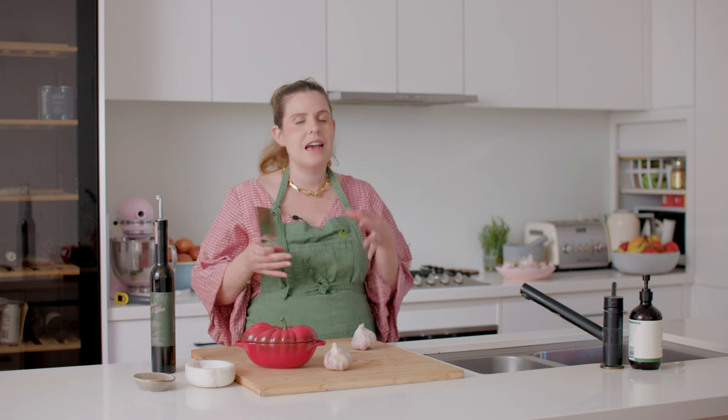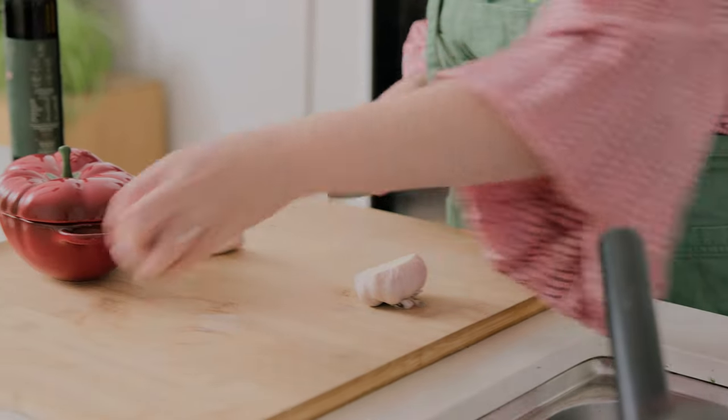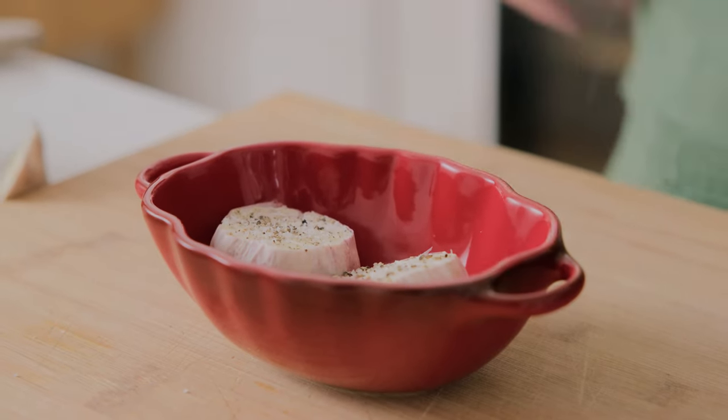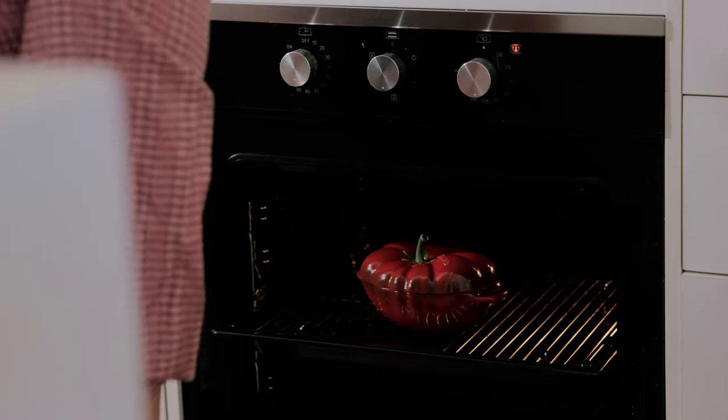We're going to get started on the first garlic sauce, which is the garlic butter sauce for the steak. We need two whole bulbs of garlic that I'm going to slow-roast in the oven with a little bit of olive oil, salt, and pepper, just until those cloves are nicely caramelised and soft and we can squeeze them out. Cut the tip off deep enough until those cloves are fully exposed, pop them in an oven-proof dish, add a little salt, a little pepper, and a good drizzle of olive oil. It's important that when we roast these the lid has to be on — or you can cover with foil — or they're going to burn. Pop that lid on and roast in the oven for an hour at 200 degrees Celsius.